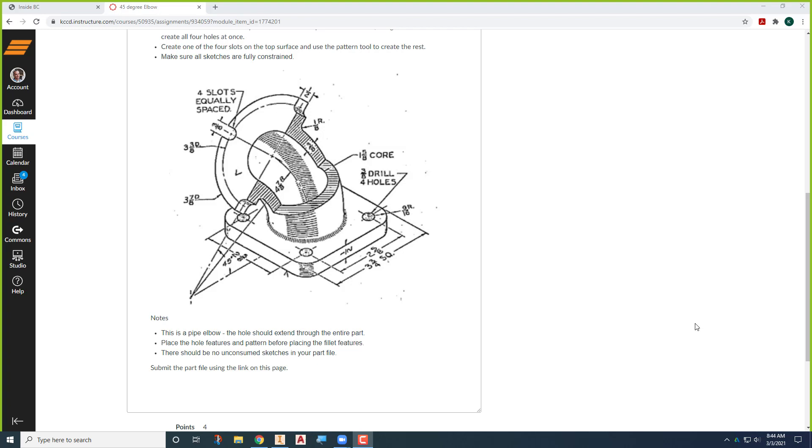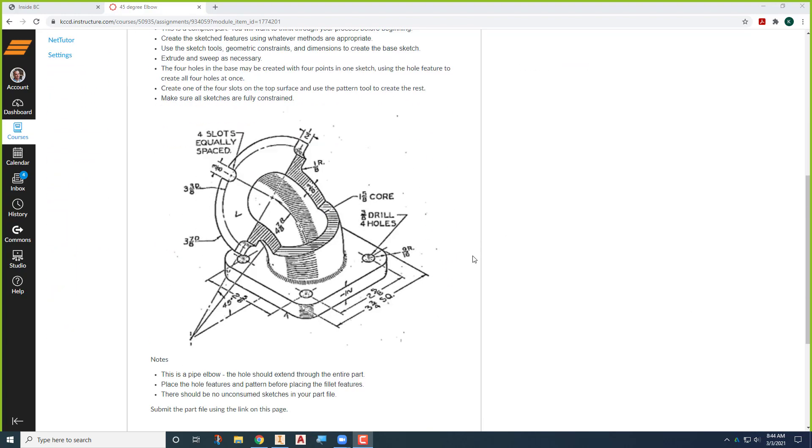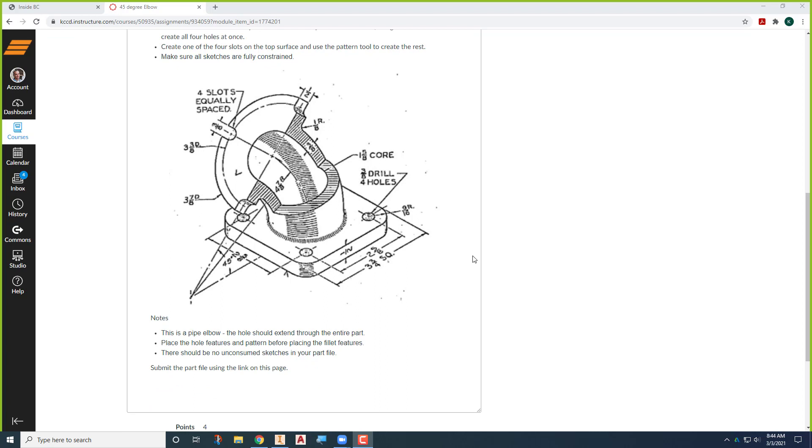This is going to demonstrate one way to do this 45-degree pipe elbow that is our assignment. We'll be using this as our start point, and this is just one way of doing it — it may not necessarily be the most efficient way, but it's a good way to think through. A couple things to keep in mind: it's a 45-degree elbow, 45 degrees from the bottom of the square flange down here to the top of the circular flange at the top.